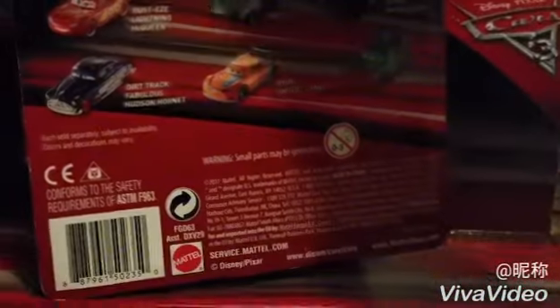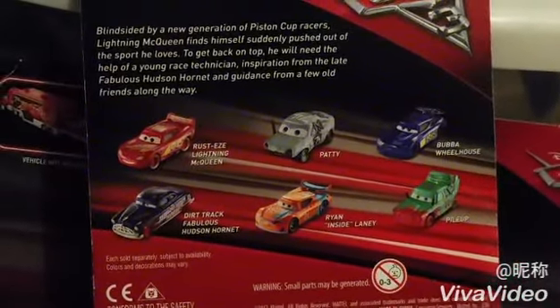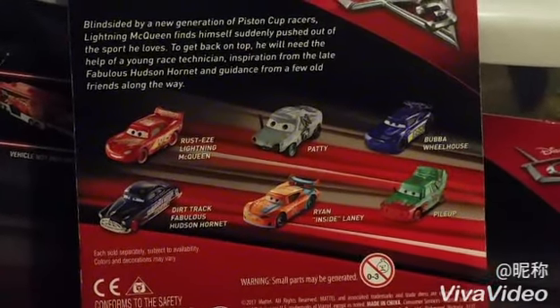On the back of the package, here are other Cars 3 Diecasts like Rusty's, Lightning McQueen, Patty, Bubba Wheelhouse, Dirt Track, Fabulous Hudson Hornet, Ryan Inside Laney, and Pile Up.